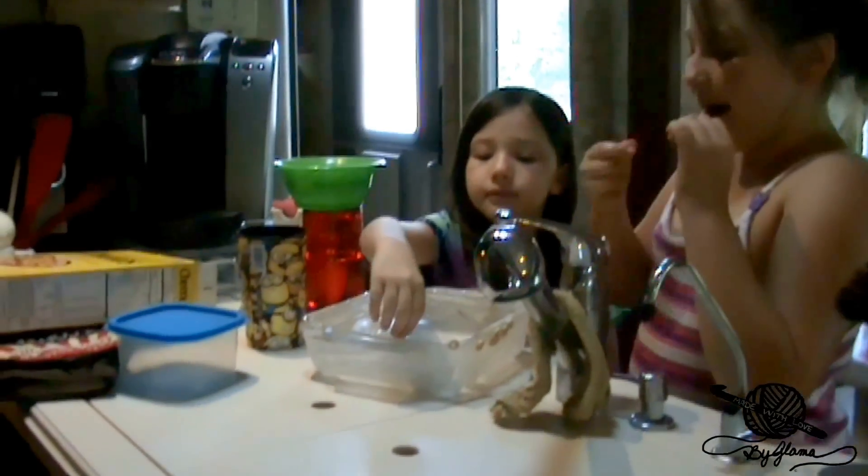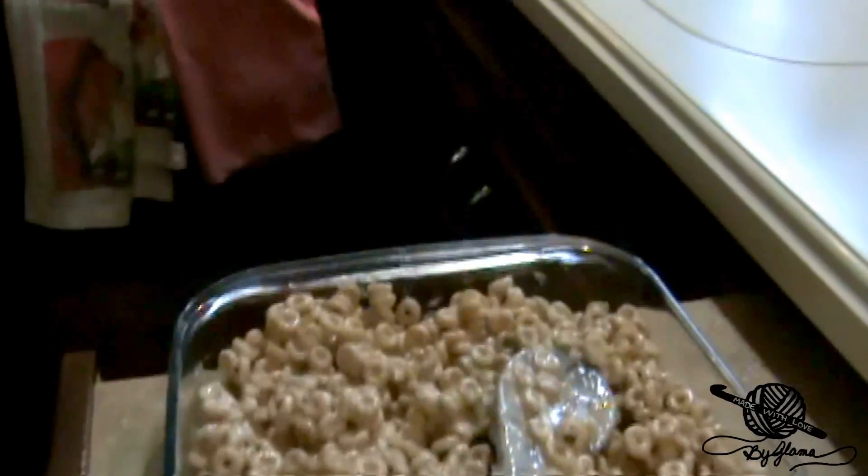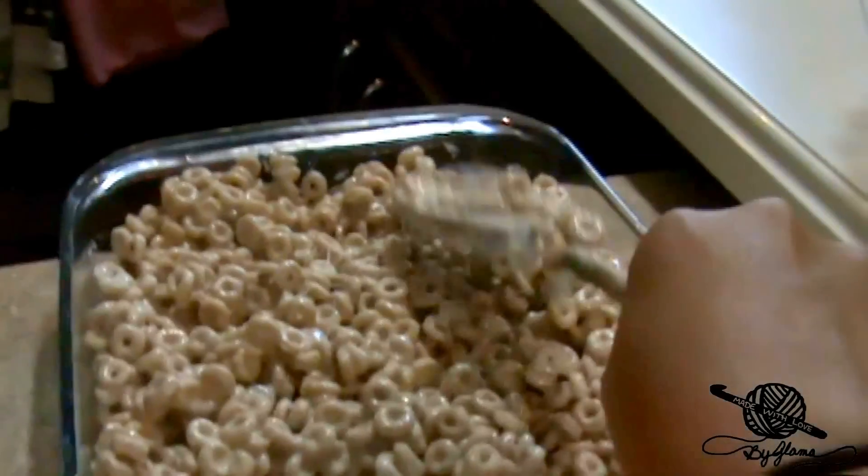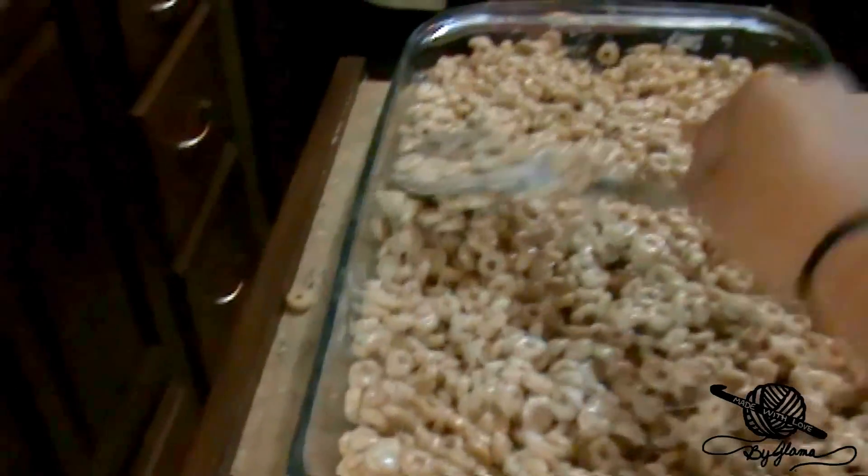I switched pans from that little one to this bigger one. I had to use the little one to put it in the microwave to melt the butter and marshmallows, but I was having a heck of a time mixing everything together, so I threw it into this bigger 13 by 9 dish. Now I mixed it all up and we're just supposed to pat it all down — but isn't that delish looking? The girls are over there helping me clean that dish — eating the marshmallow butter Cheerio mix!